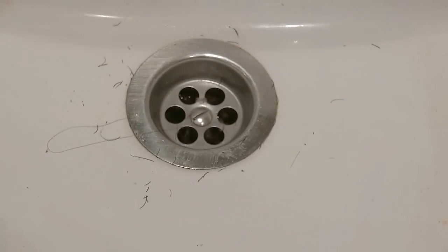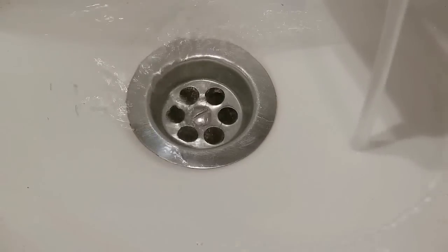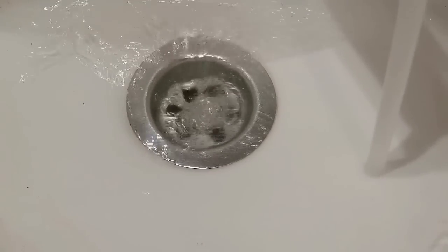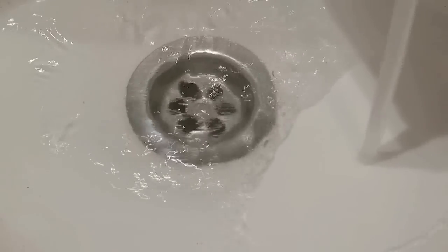Wipe it out. Let's try it. I think it's gonna work, I hope it's gonna work. Ola! Still slowly, but water is going.